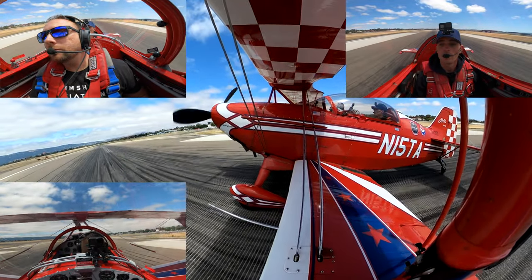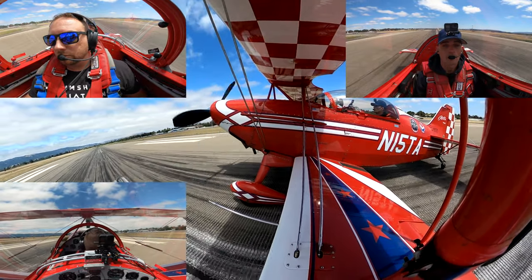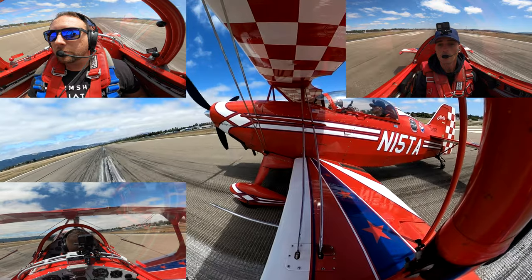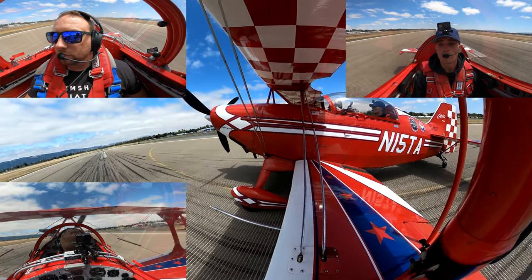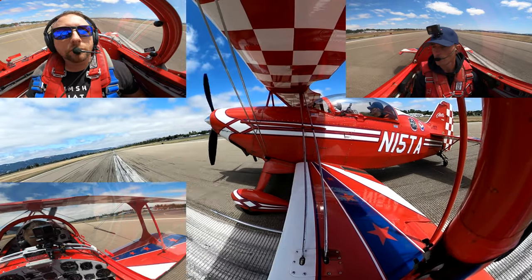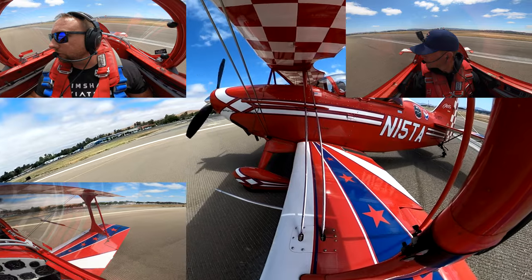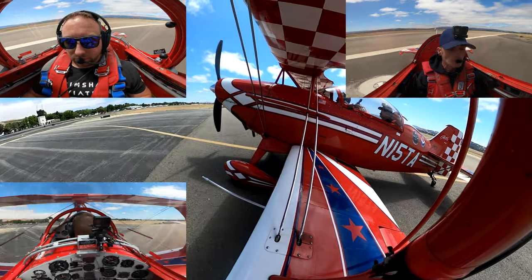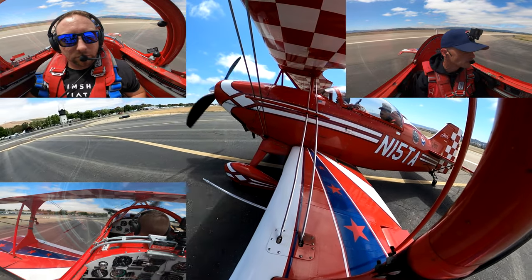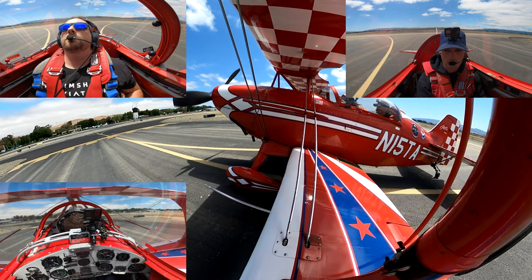Oh, there we go. Lightfoot three Charlie Mike, north side. Number three Charlie Mike, cross runway 25R at Gulf, contact ground 26.